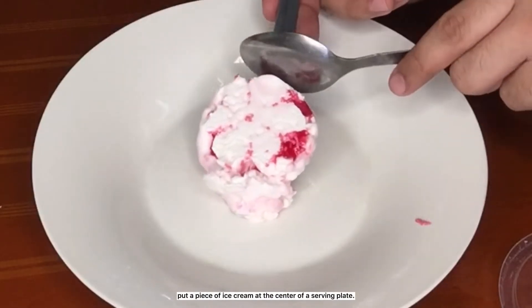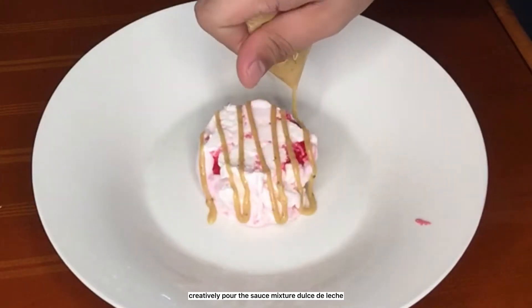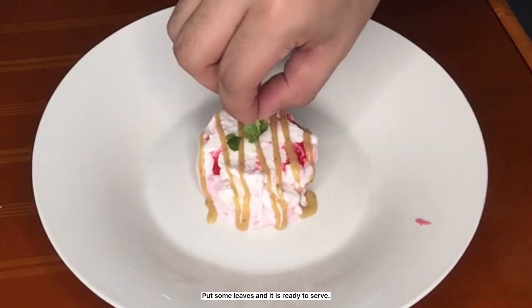Put a piece of ice cream at the center of a serving plate. Creatively pour the dulce de leche sauce mixture. Put some leaves and it is ready to serve.